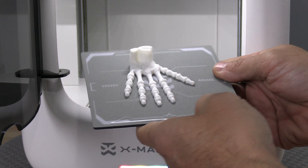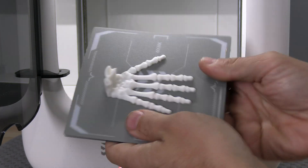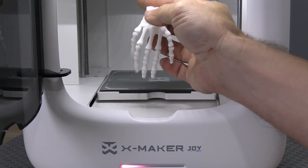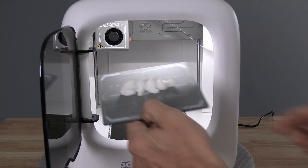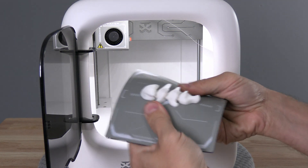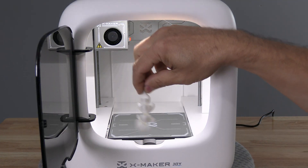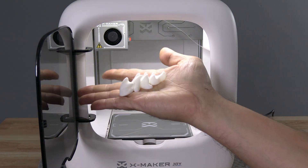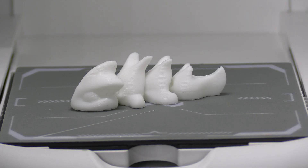And here we have our very first Creality Hyper filament print on the Xmaker Joy. It's absolutely perfect. FlexiDragon on Creality Hyper — came out really nice. Looks like Creality Hyper PLA is a go on the Xmaker Joy.